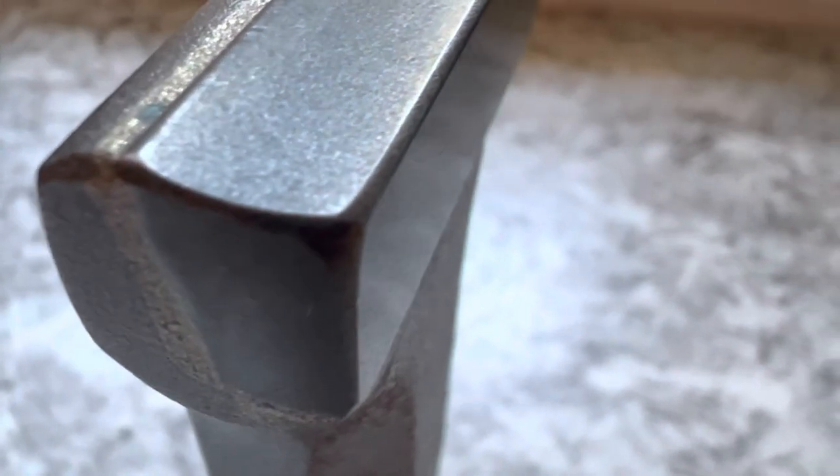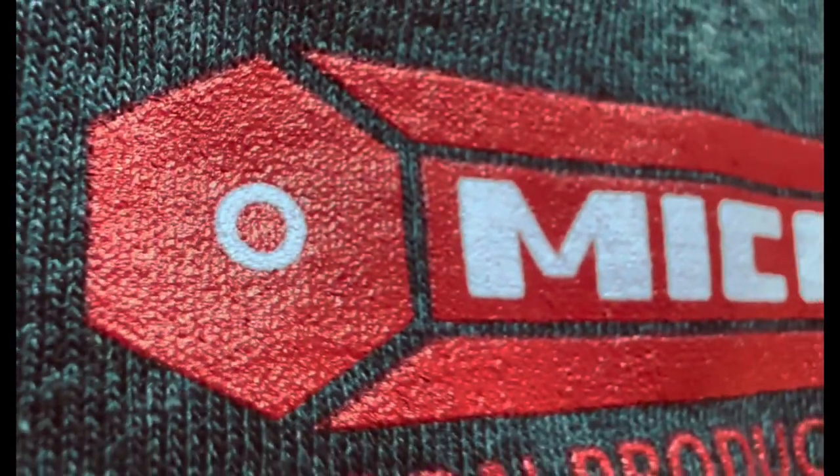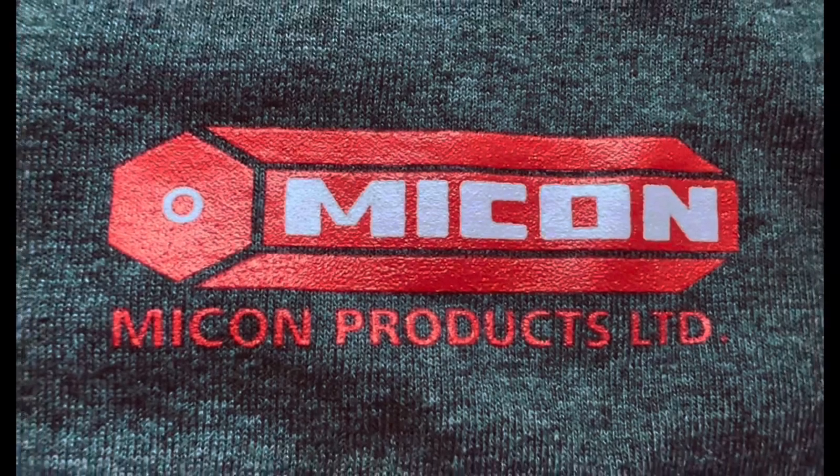Okay, let me know what you think. Feel free to leave some comments. And if you're interested in these particular chisels, check out Micon products. Talk to you soon.